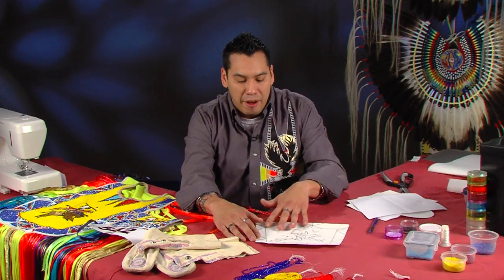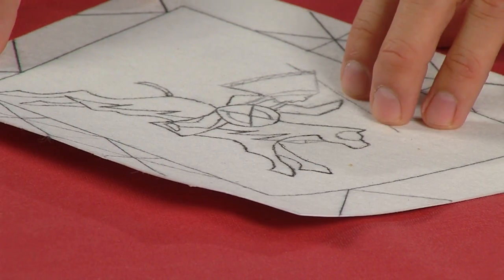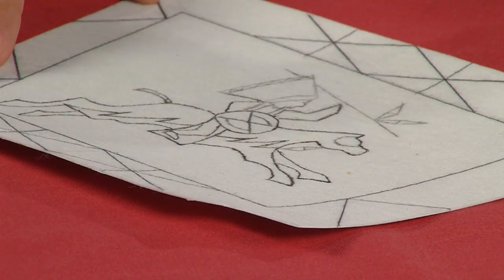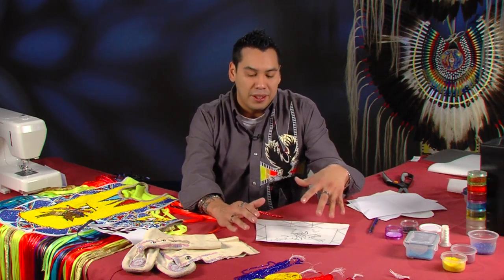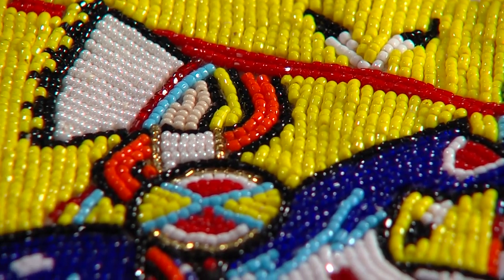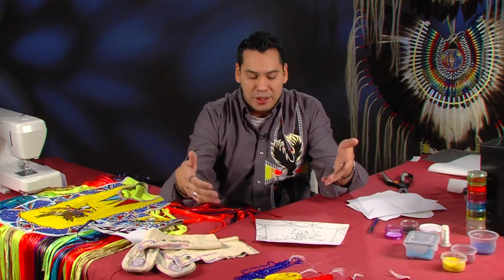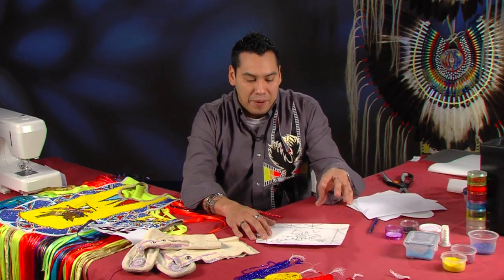I have drawn out what I want to do for her beadwork — it correlates with my beadwork. It will have yellow in the background and a blue border, plus the designs that will match mine. The warriors — I like every warrior to be a different color. In my beadwork I have used reds, blues. My daughter wants her warriors pink. I have never done a pink warrior, but what my daughter wants my daughter gets.